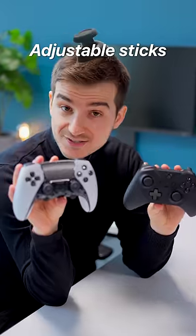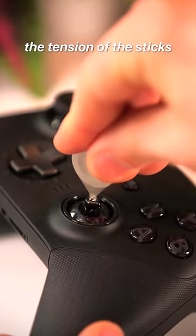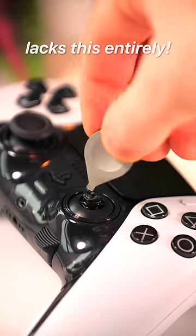Four, adjustable sticks. The Elite lets you adjust the tension of the sticks, whereas the DualSense Edge lacks this entirely.